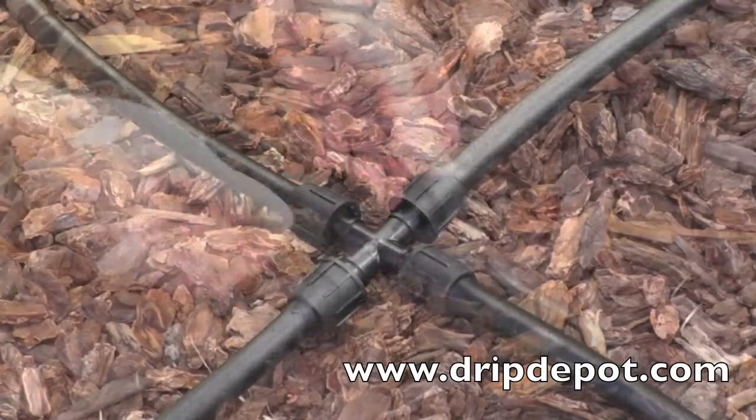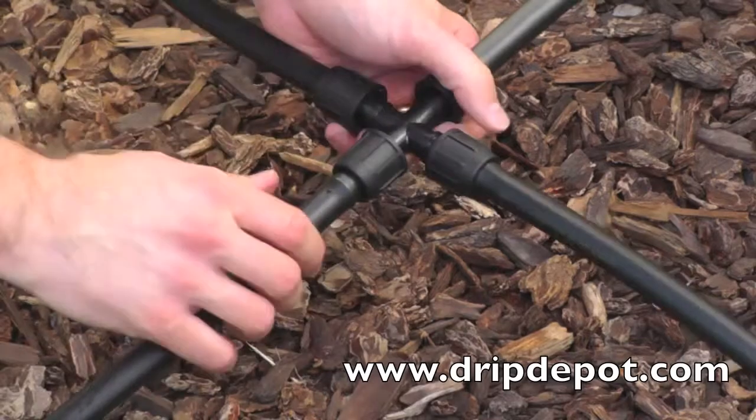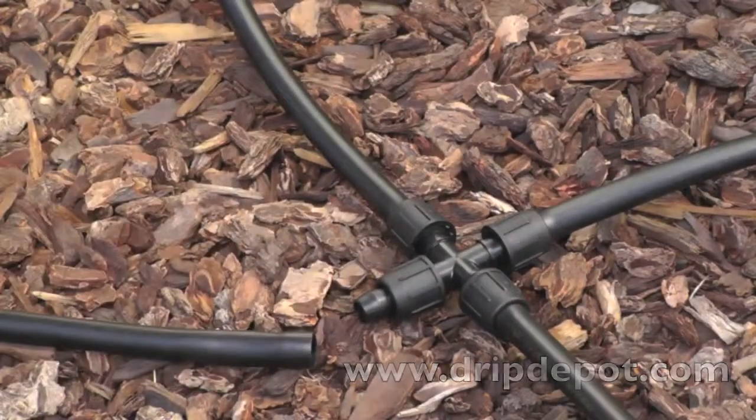To reuse a permalock fitting, rotate the locking nut backwards, then pull the tubing off of the barb. Sometimes wiggling back and forth helps. Once the tubing is removed, the fitting is ready to be reused wherever needed.